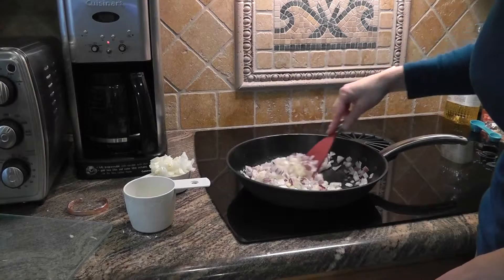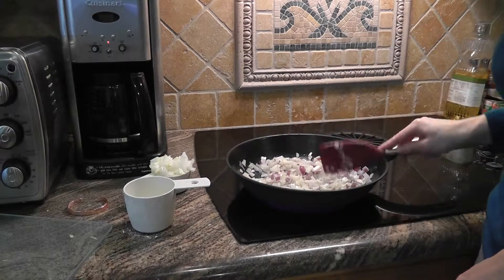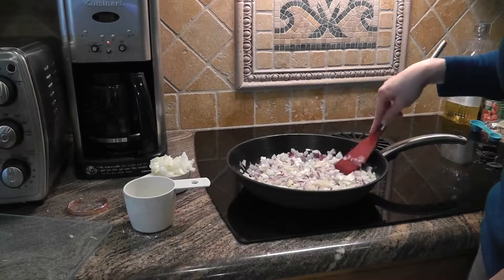This is actually a cast iron skillet with a coating on the inside — it's a really nice pan. It's just big enough for all the eggplant and everything, so I'm just going to let the onions sauté.